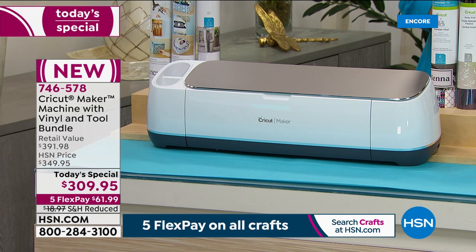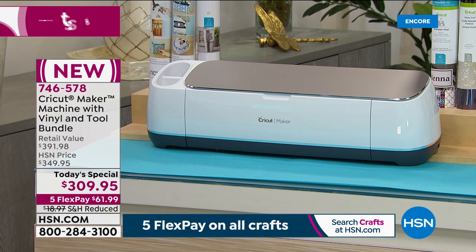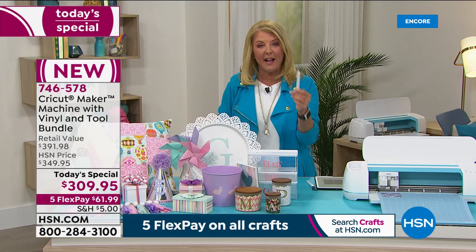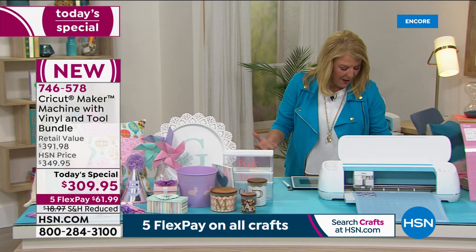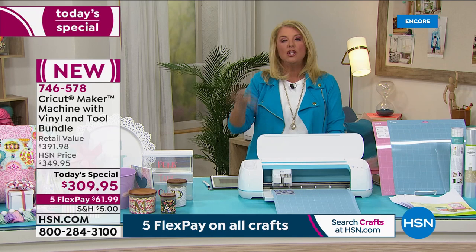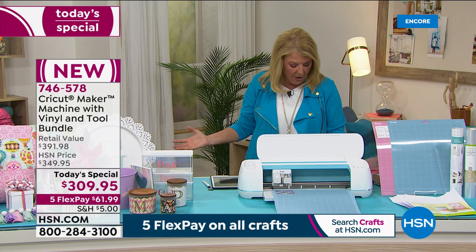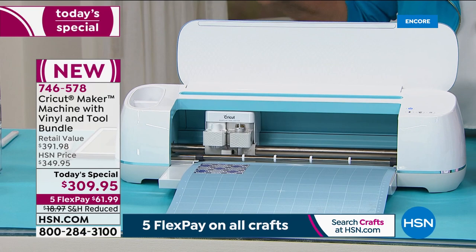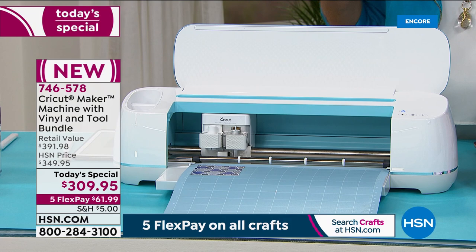You also get your blade housing and blade, a black tip marker — because yes, this can draw and write for you — and one of my favorite tools: the weeder. I use it for almost everything I craft. That's included in our bundle, plus access to Design Space. You get a free four-week trial access, and you can use it free or subscribe monthly. Fifty ready-to-make projects are included right off the bat.